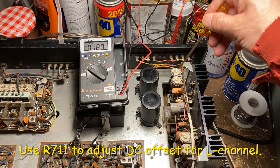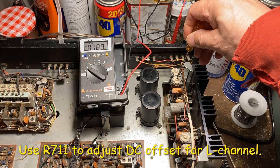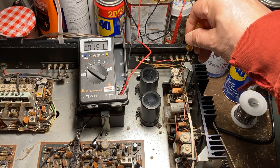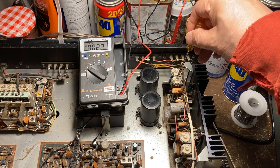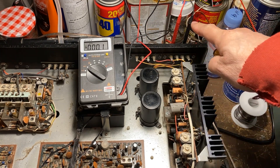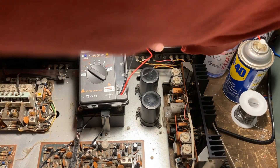Right now it shows 18, so we need to adjust to zero. Let's go this way. Okay, right now it shows zero — so this is for the left channel. And then we can do the right channel also.